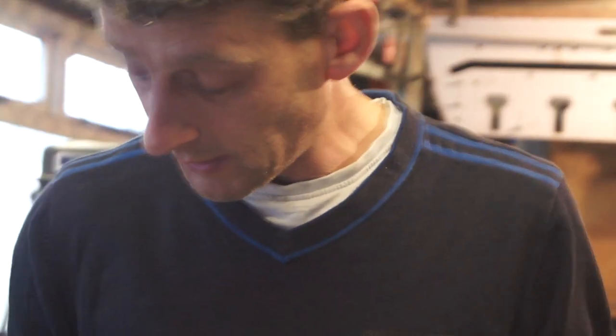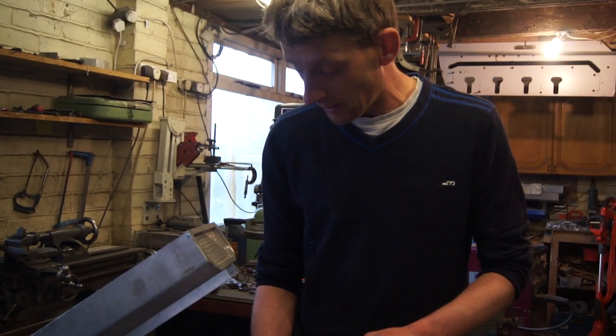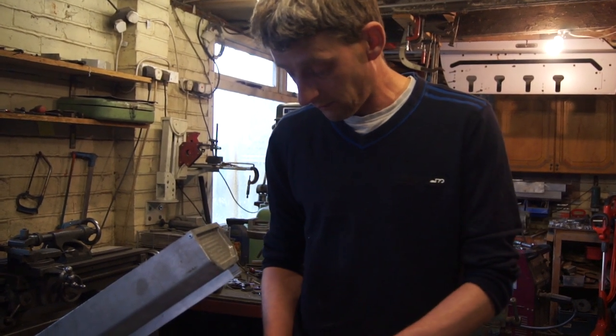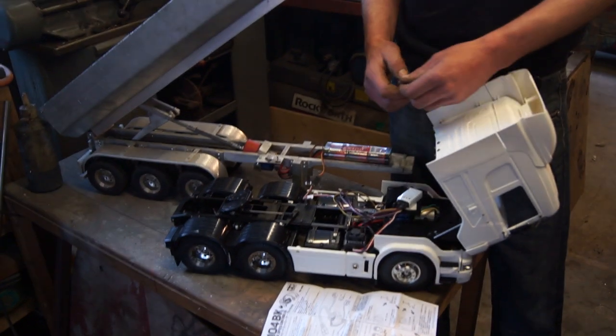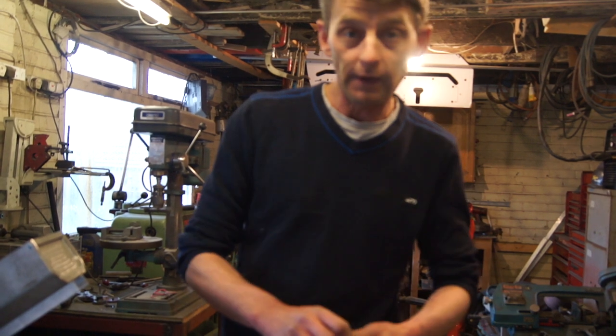That should basically cover you. If you have any questions just contact me. If you need switches and can't get them, I'm going to list these on the eBay site — we do have them in stock. If you need them just get in touch and we can send them out. If you have any more questions or anything else you'd like to know, feel free to contact me.